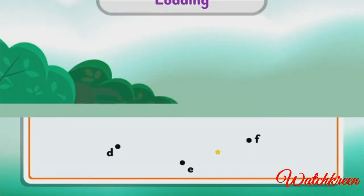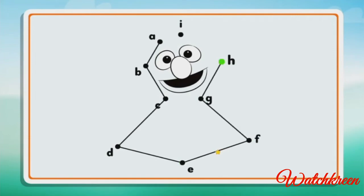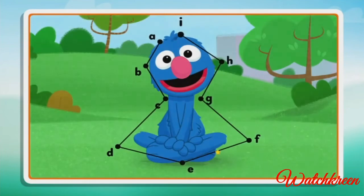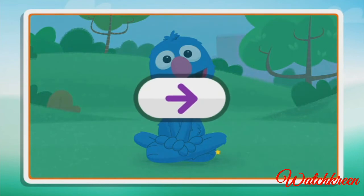Connect the dots to reveal the picture. B, C, D, E, F, G, H, I. Dots connected! Click the arrow to keep playing.